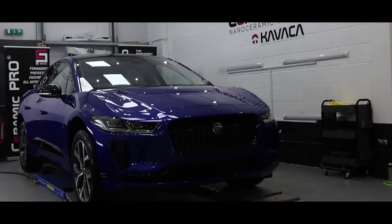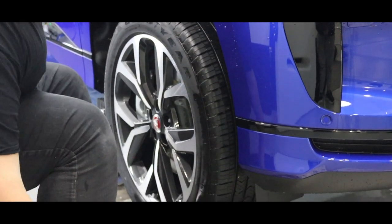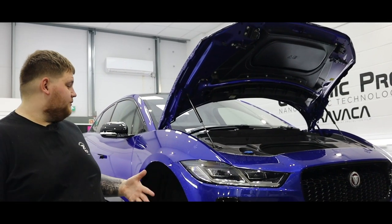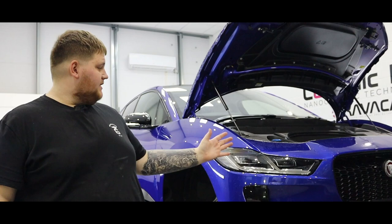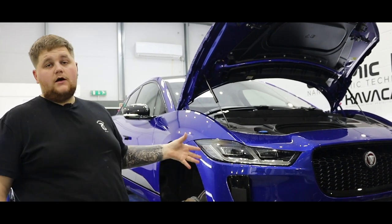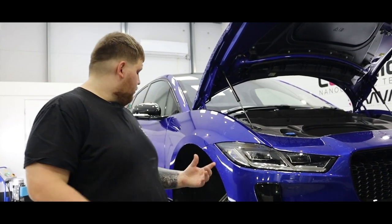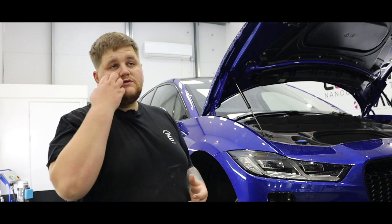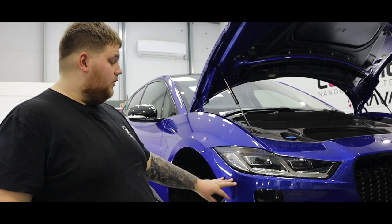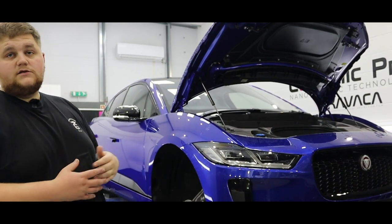Now that the car's all clean, we can bring it back into the studio, get the wheels off, and get them prepared for coating. In this episode, this Jaguar I-Pace is having paint protection film on the front bumper, bonnet, and headlights, with the rest of the car having a multi-stage correction and one layer of Ceramic Pro 9H with a top coat. The wheels are getting coated as well. This package will give you a five-year warranty, with the added protection of PPF on the headlights, front bumper, and bonnet using Premium Shield paint protection film.